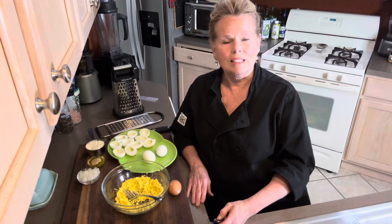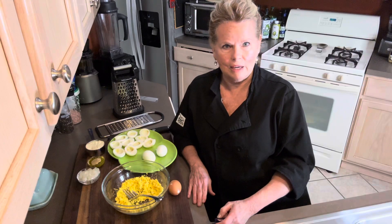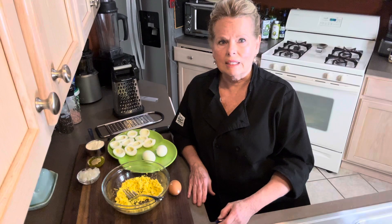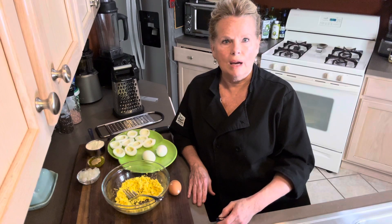Hi everybody, it's Busy Bee Retiree in her kitchen again. Today I would like to dedicate this video to my nieces and nephews and great nieces and nephews to show them how their Aunt Dooney makes deviled eggs, and also to share with you how you could just keep on going and make egg salad.